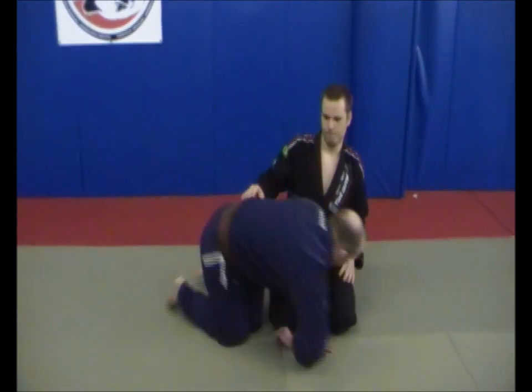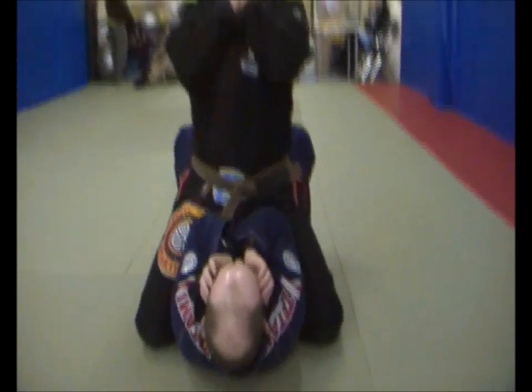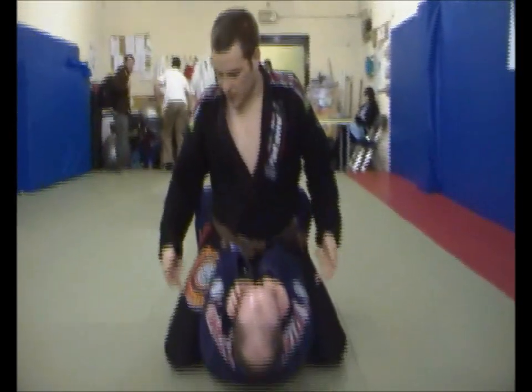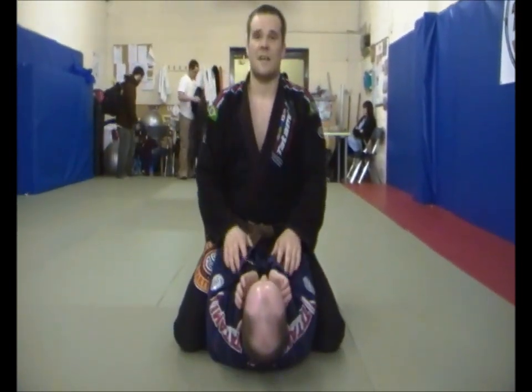I'm just going to show you a position from the mount. So I get into the mounted position on Gareth here, and he's in the praying position with my hands either side. It's making it difficult for me to get any chokes going at all, and making it difficult to get my knees up underneath him. So he's making my life difficult — from my mount I can't pull off any attacks at all.